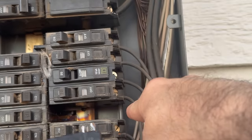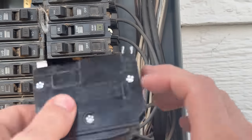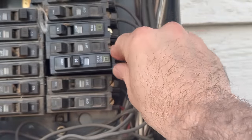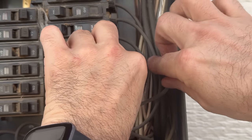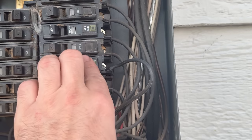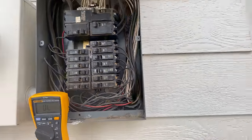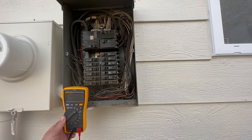This will connect to this back bar, which is not live, and then this will push in to the bus bar, which is live. Make sure you've got the power off if you do this. And we're gonna go to voltage on the meter.